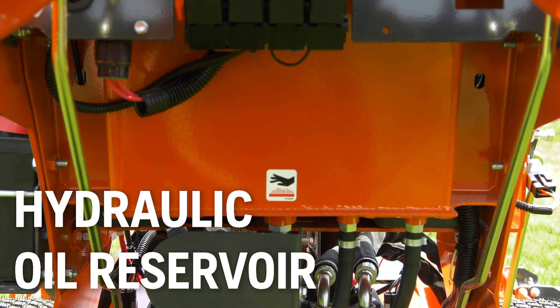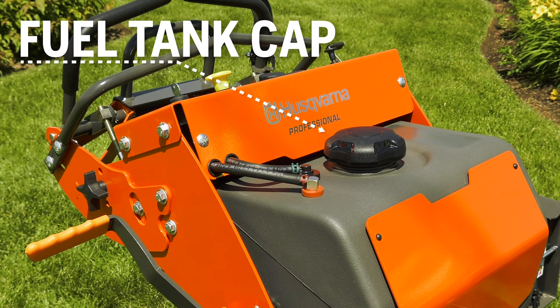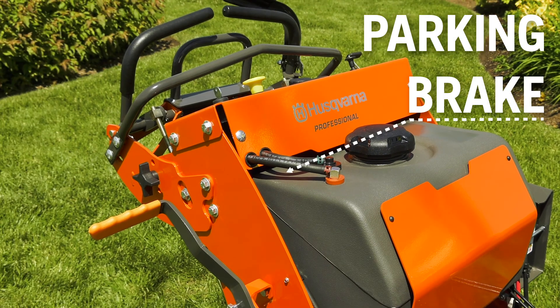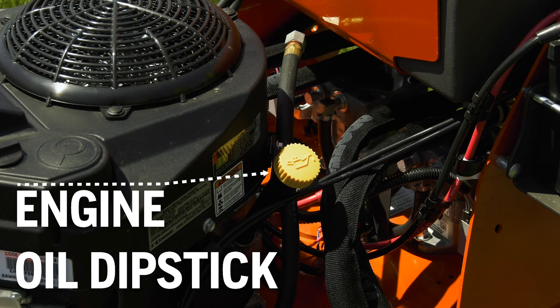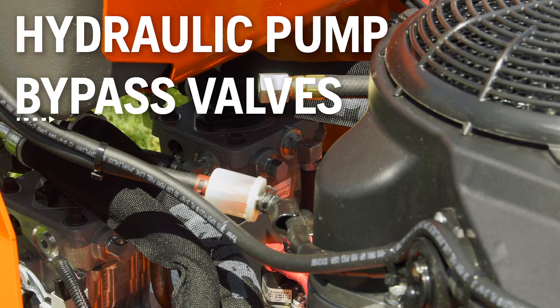Hydraulic Oil Reservoir. Fuel Tank. Fuel Tank Cap. Parking Brake. Engine Oil Dip Stick. Brake. Hydraulic Pump Bypass Valves, which allow the mower to be moved when the engine isn't running.